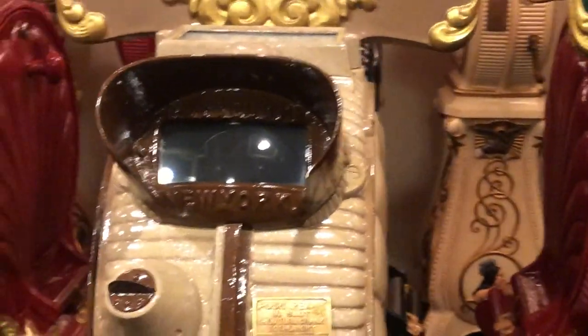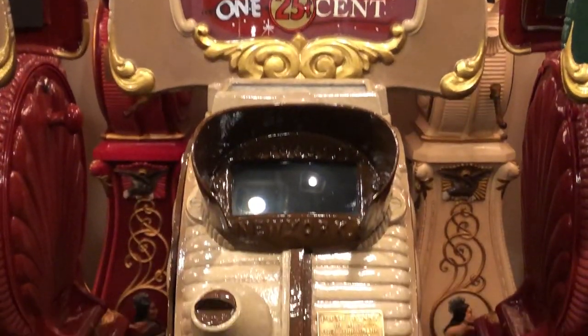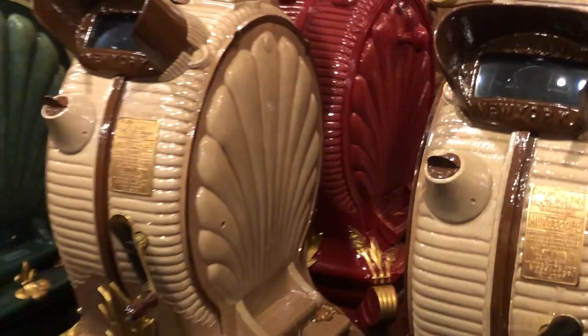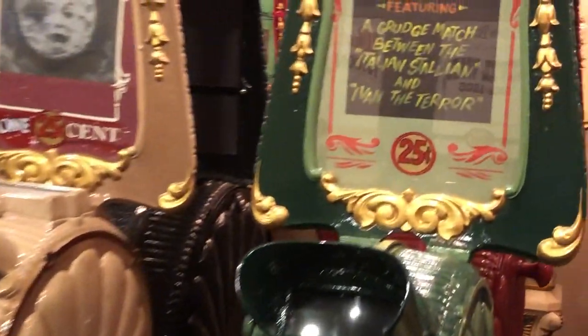...style on a mutoscope from the early 1900s. There's over 30 of these machines throughout the house, on various topics.